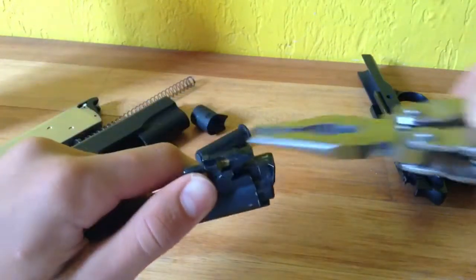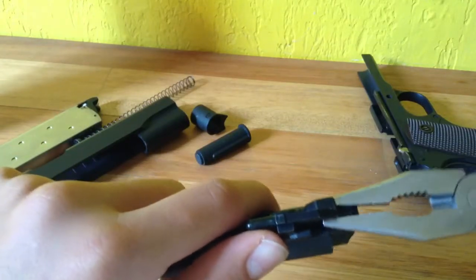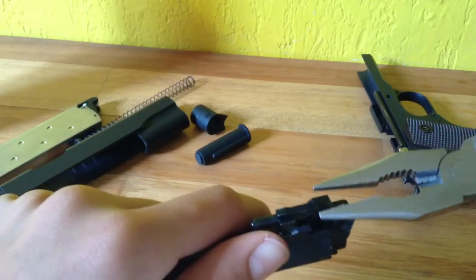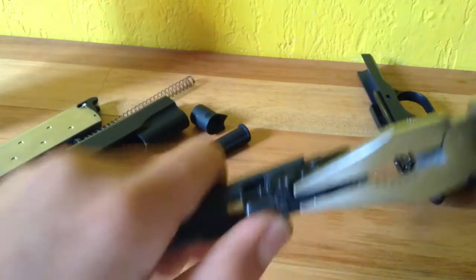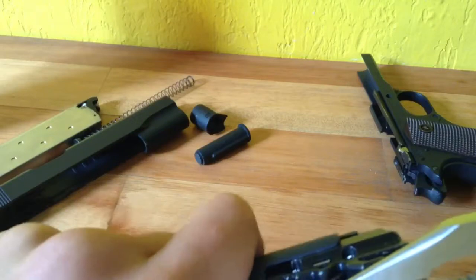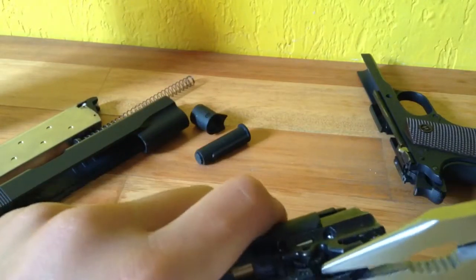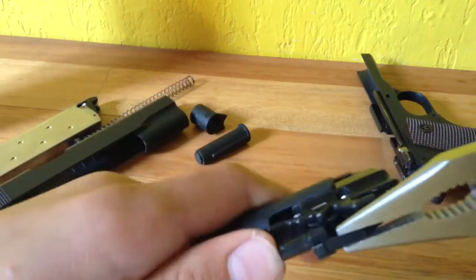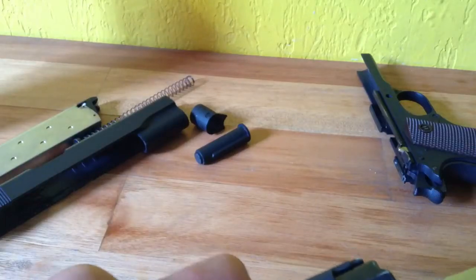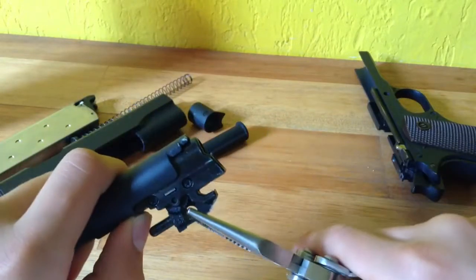You're going to want to take some pliers without damaging anything. I'm just going to grip it there, pull it, and then move it to the right. It's hard the first time you try, but after a while, once you've done it, it gets easier.